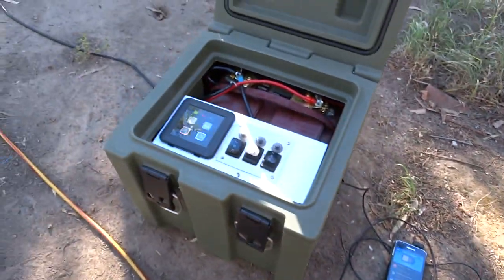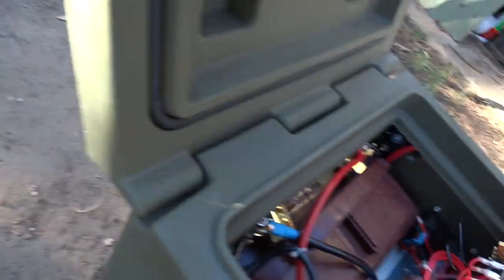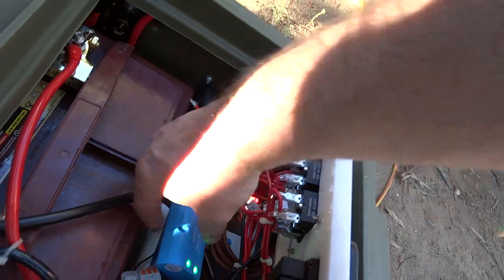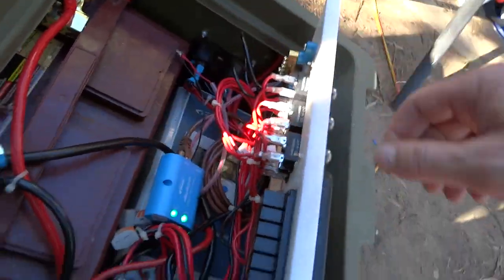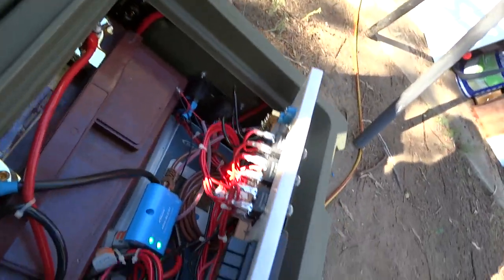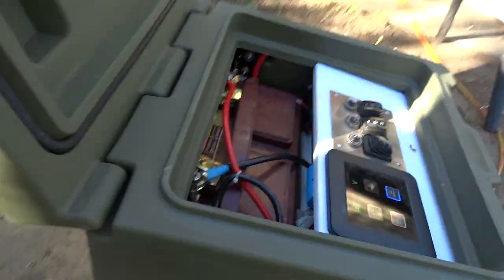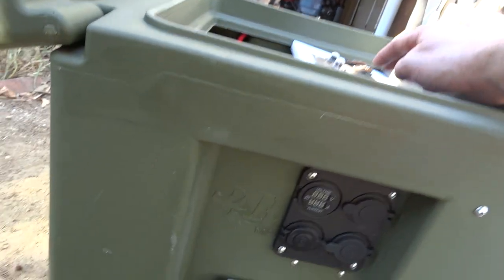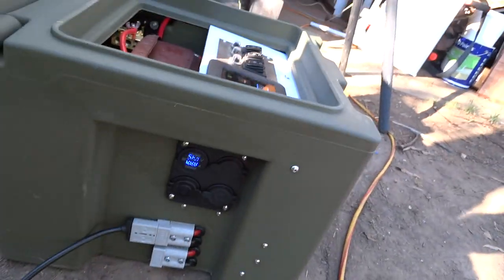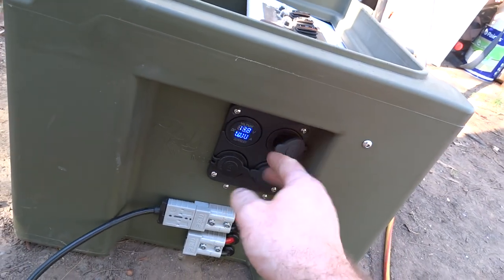The inverter is 600 watt and it's down the bottom. I've got an EPever solar controller in there with the Bluetooth module. The wiring could use a bit of tidying up, but it's all in there. On this side I've got three cigarette lighter sockets.